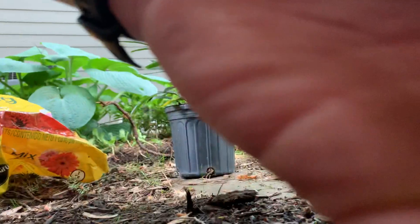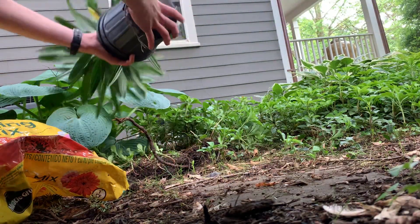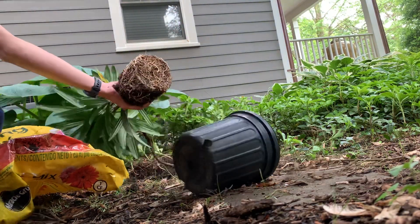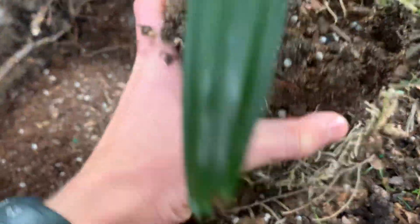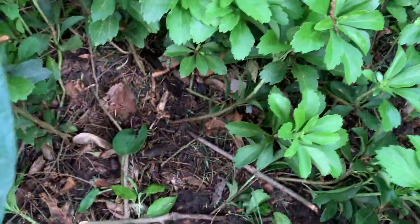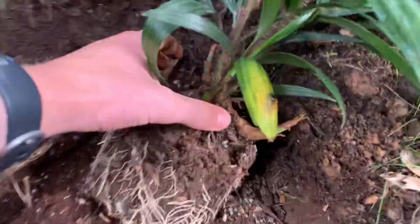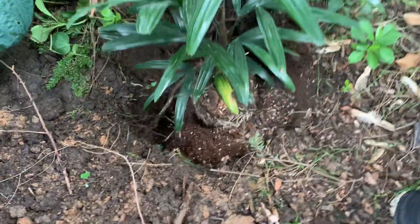Got to get the palm out now. You can see a nice intact root ball here — super neat, just an awesome palm. Look at that gorgeous clumping palm. I did have to dig up some of these roots and I'll deal with that later. Got to get some soil here and fill in the rest with just some of the surrounding dirt.